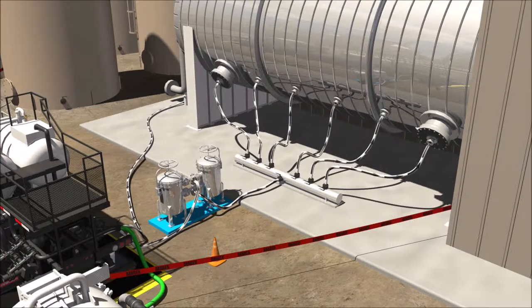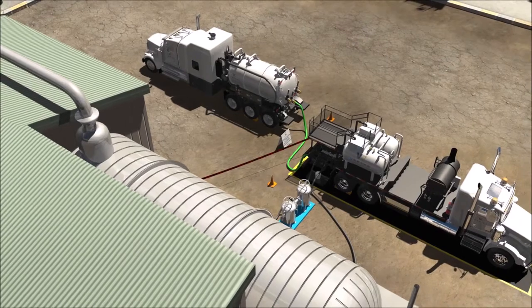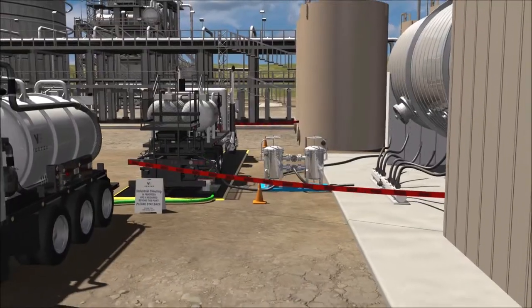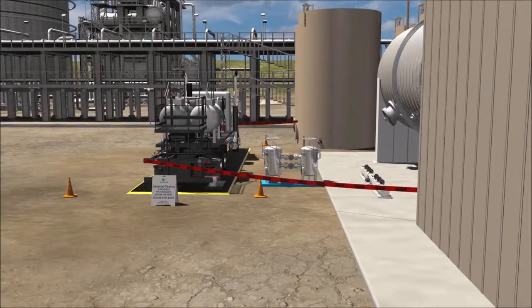The chemical unit is then turned on to allow the chemicals to circulate throughout the lines of each asset. When the cleaning process is completed, the used chemical and debris is captured in the holding tank of the vacuum truck for disposal. The hoses are disconnected from the asset and the vacuum truck is then driven to an approved disposal facility.